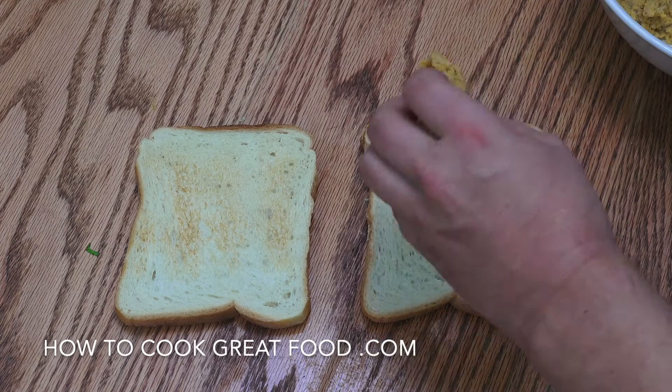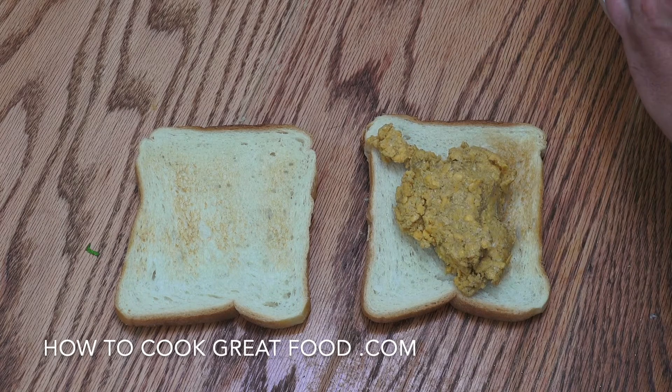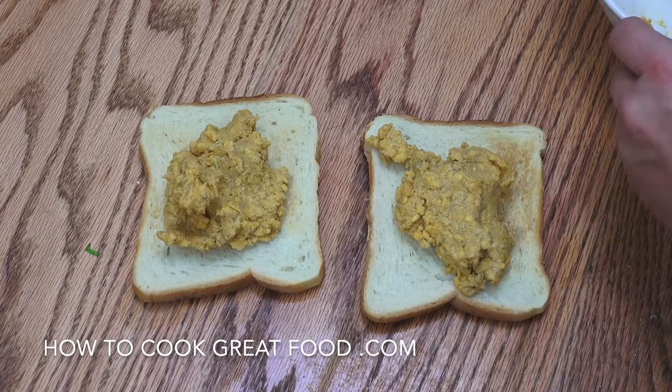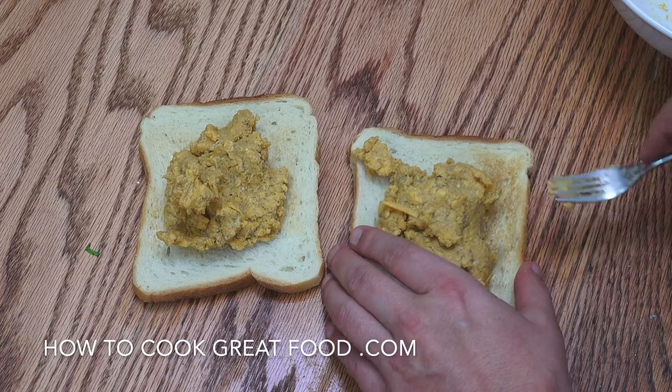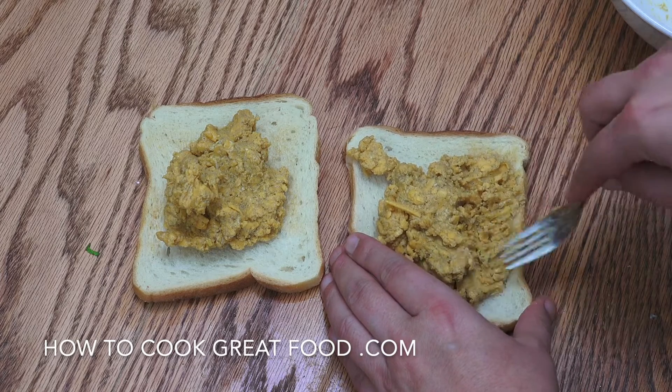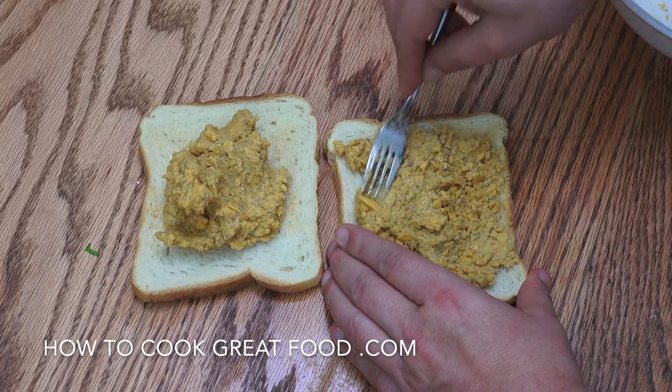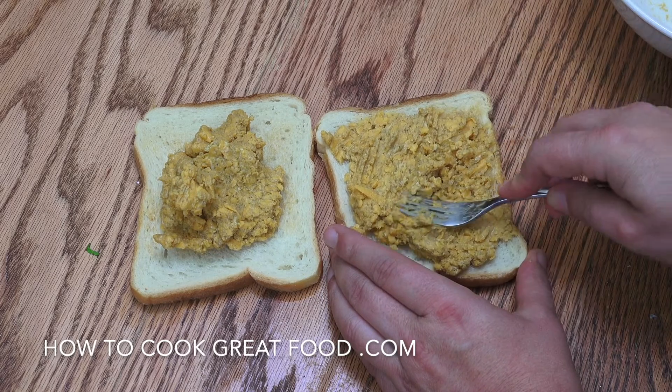Simply we're going to divide this into two, get it on there. And you can do this as thick or as thin as you like, really. And now I'm just going to spread that out onto that with a fork. Then absolutely super easy — pop this under the grill.